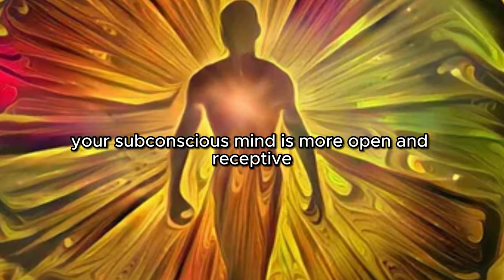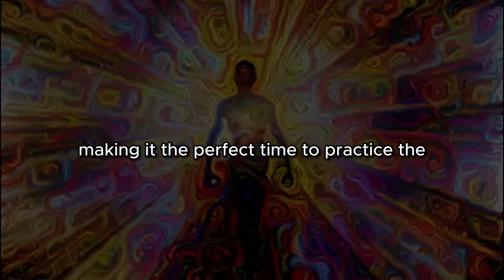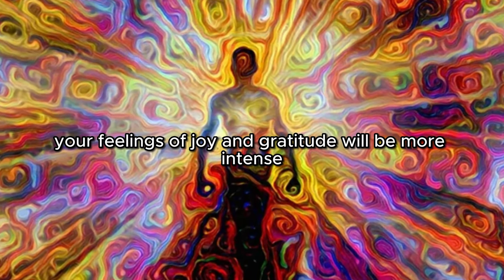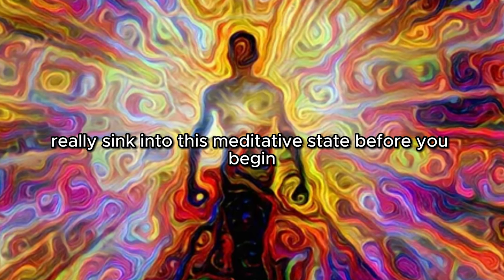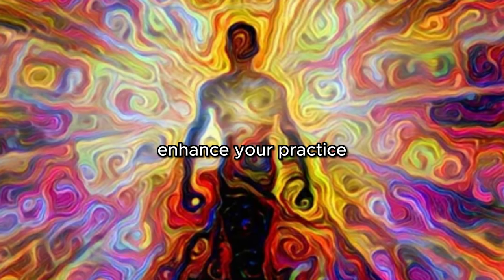In this state, your subconscious mind is more open and receptive, making it the perfect time to practice the Isn't It Wonderful technique. Your feelings of joy and gratitude will be more intense, and your manifestations will be more effective. So take the time to really sink into this meditative state before you begin the technique — it's a crucial step that will greatly enhance your practice.